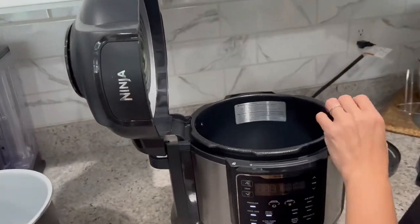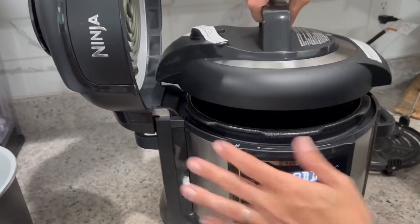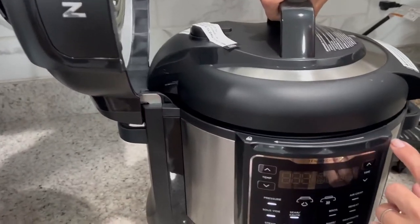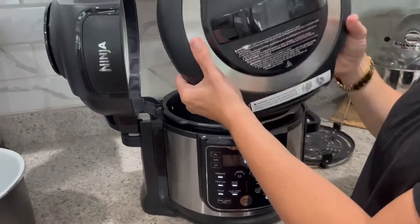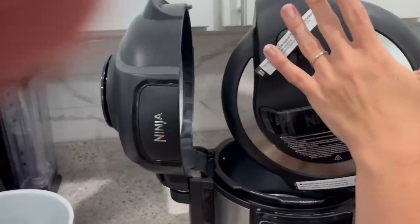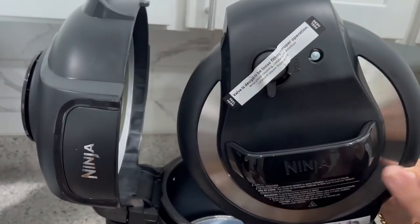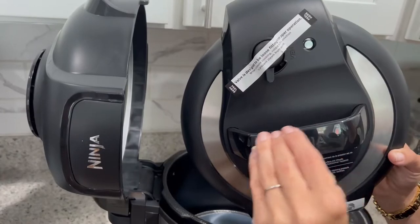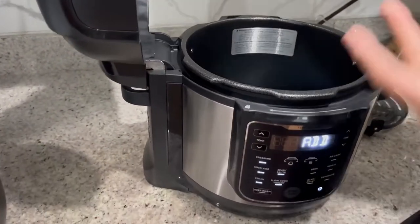It also comes with the pressure lid — this one slips on, and then you can use it as a pressure cooker. The idea behind pressure cooking is steam release, and that's going to cook meats and things like that very quickly. You can take something frozen and completely cook it in 20 to 30 minutes.